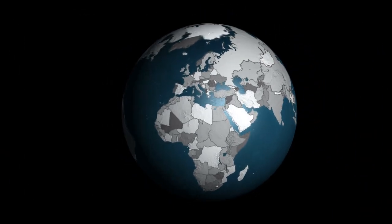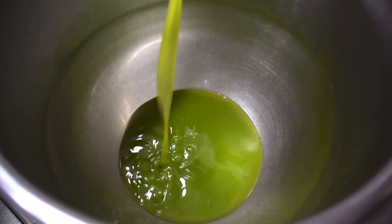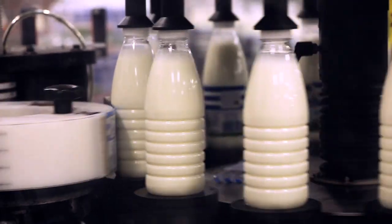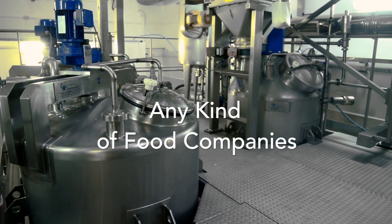Thousands of food industries worldwide are using CDR Food Lab: oil mills, edible oil processing plants, snack manufacturers, milk and dairy companies, egg product producers and any kind of food companies.